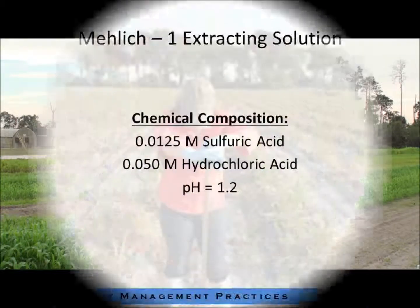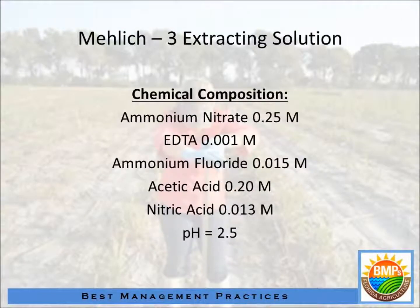Phosphorus is the one that you really need to look at. We have changed, as far as state recommendations and University of Florida recommendations, from a soil test with Mehlich 1 to a soil test with Mehlich 3.